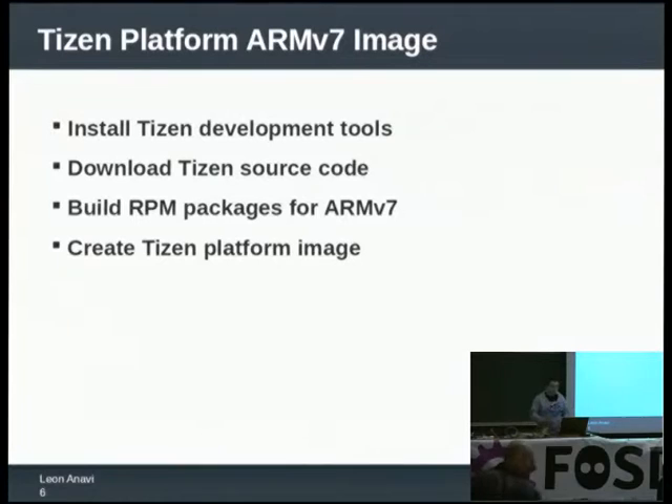A few words about Tizen platform images. Tizen is capable of running on Intel devices as well as ARM devices. First, you have to install the Tizen development tools and set up the development environment. For this you need a computer or virtual machine running a Linux distribution. The compatible and recommended Linux distributions for Tizen are Ubuntu, OpenSUSE, Fedora, and CentOS.